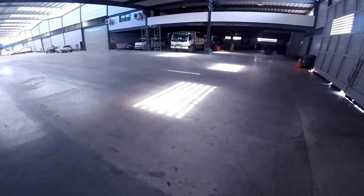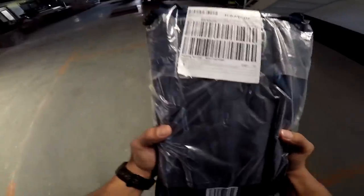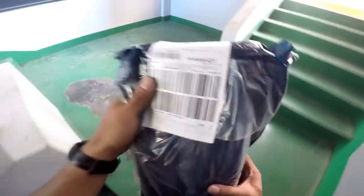Morning. So, ayan — we're holding the item from Lazada. Declared value: 3,545 plus 55. Ah, no — 45 only. Bobo sa mata.